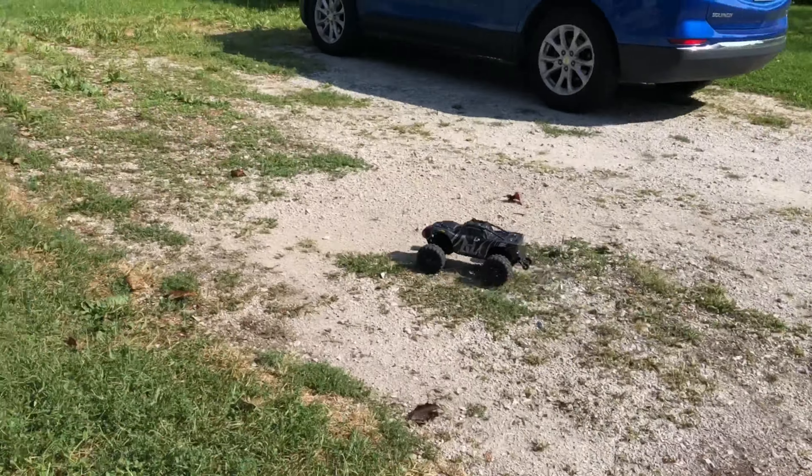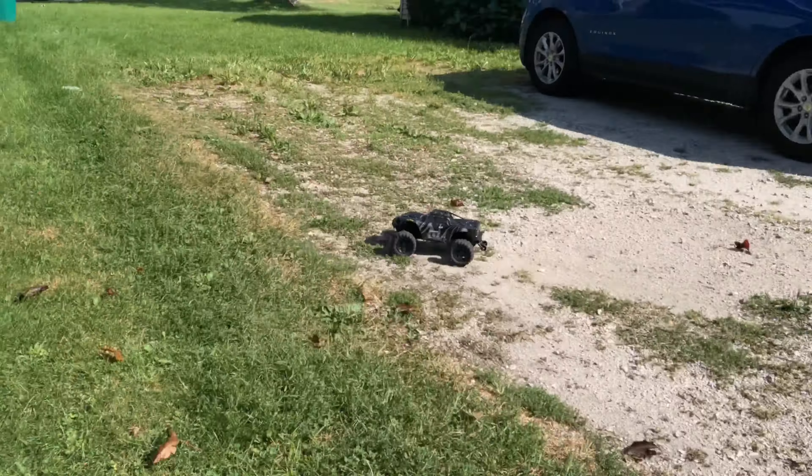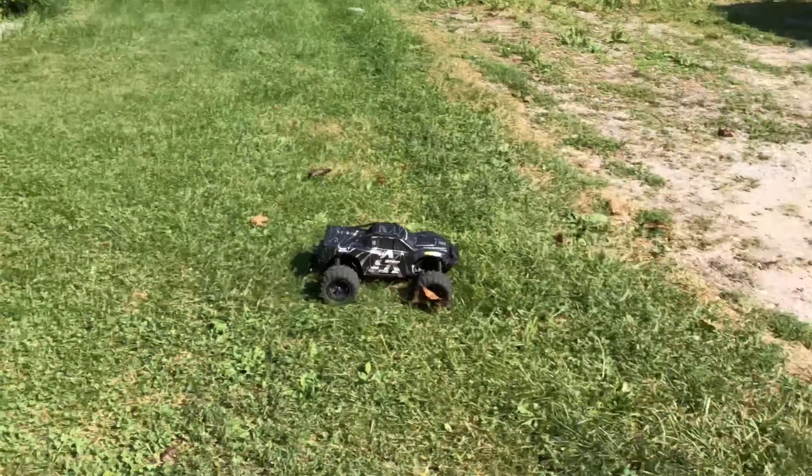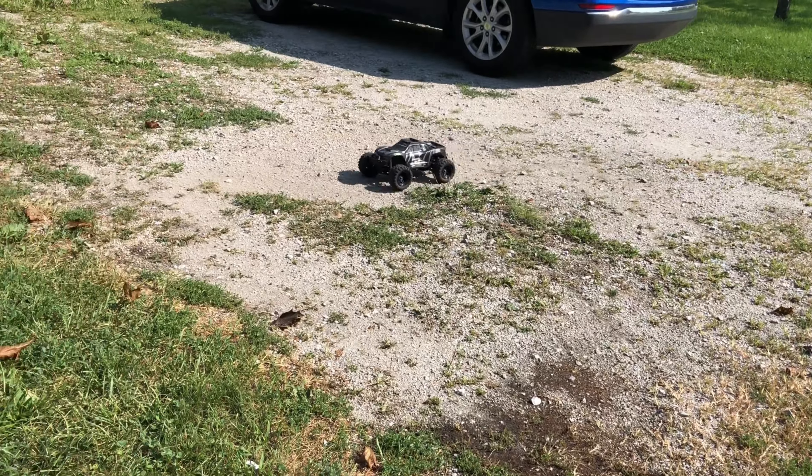I will put it back to brushless at some point, just haven't had the time — I've been doing a lot of different things. This is a good truck, guys.